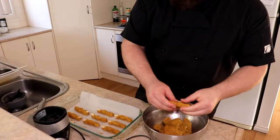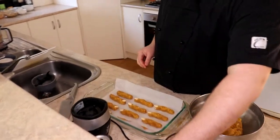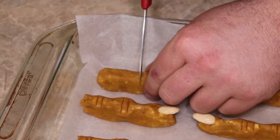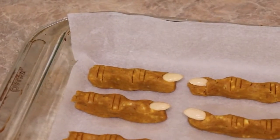Once we've made the right size shape we're after, we put it into the tray. We add our witch's fingernail and the creases to make the knuckles. Now we place them in the oven at 180 degrees for 10 to 15 minutes or until golden brown.